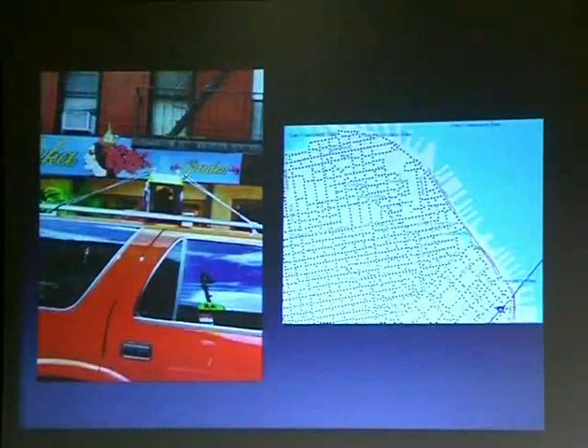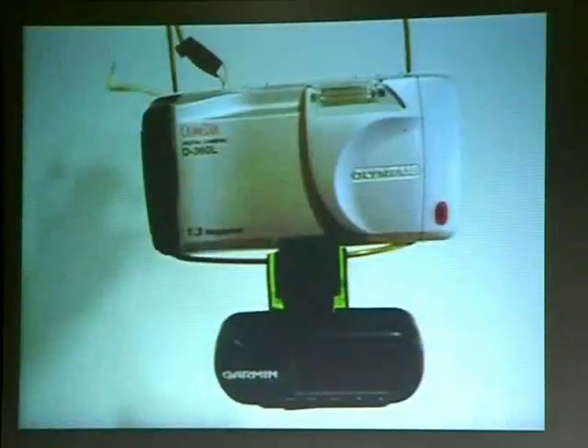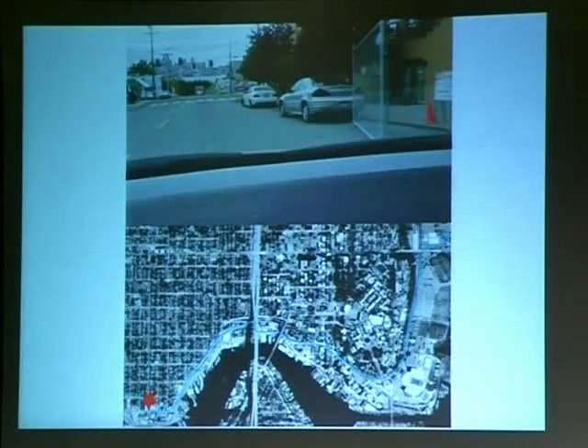I was looking at Amazon's A9 search engine — you can type in an address, and what they did was drive around with a really expensive car with a GPS and camera, and they put all those photos up. I took a GPS — a little handheld — and my camera that automatically took photos. The GPS logs a pretty standard file with a time stamp, and the camera takes photos with a time stamp. So all I did was mash those together and made my own version of A9. This is just me driving to the Apple store.